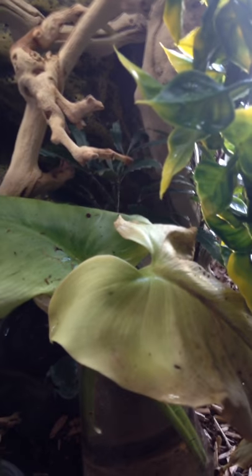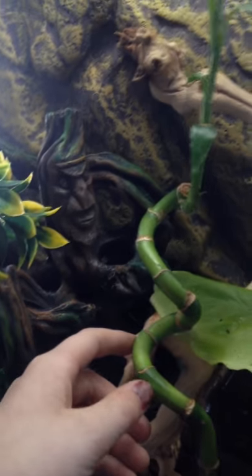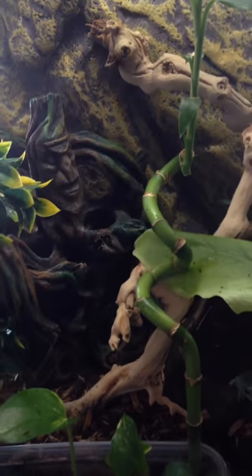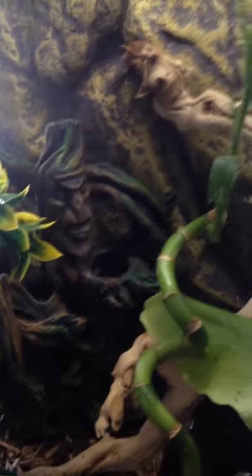They'll also get their water from there. We have live bamboo right here. Then this one I actually got from the Crested Gecko tank — from the stuff that came with it. But I ended up taking them out and putting them in here because my Crested Gecko tank already had a lot of plants.